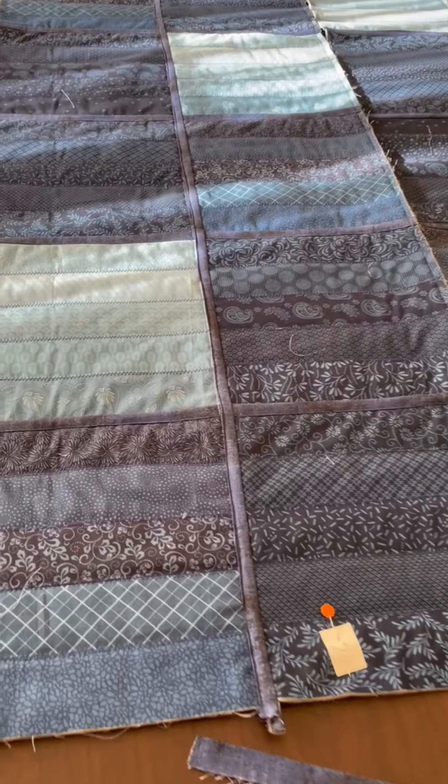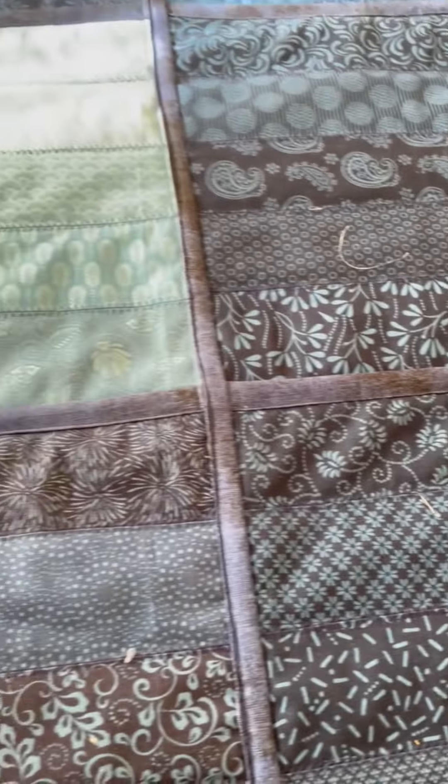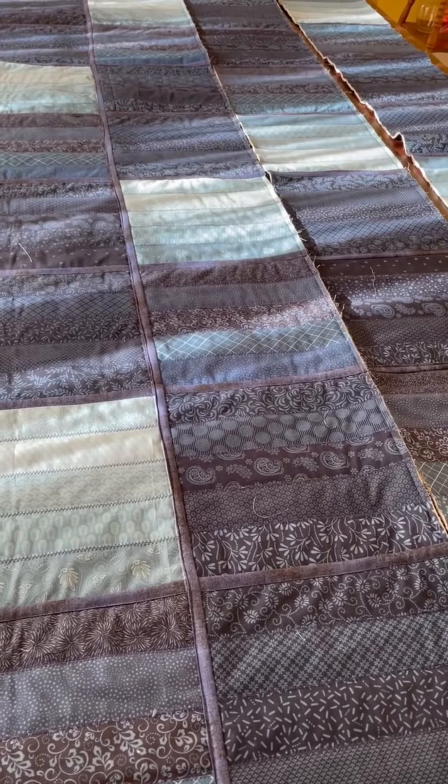I hope that helps you to do a new type of quilt as you go. Thank you. Please subscribe to my channel.